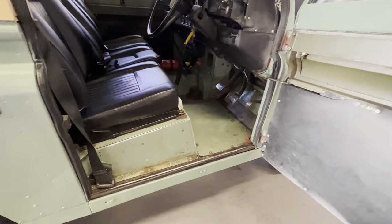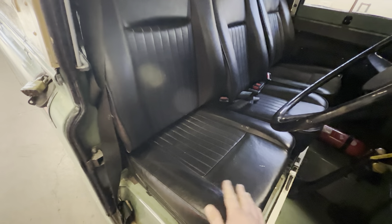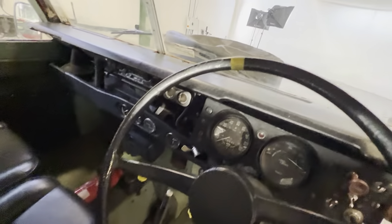Moving on to the interior — it's had a new set of seats recently, as you can see they're in nice condition, nice and soft, not too shiny from use. They could do with a decent clean but other than that very good. There are three seats, and a couple of little scratches and marks on the steering wheel but nothing major.